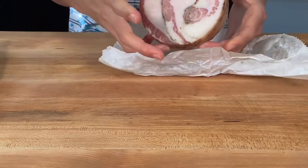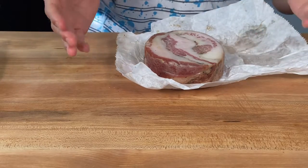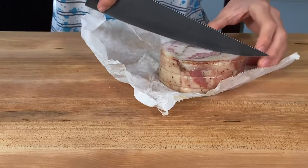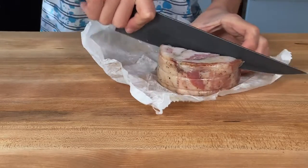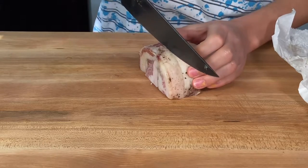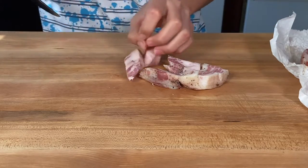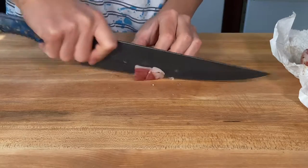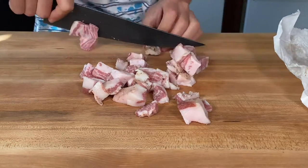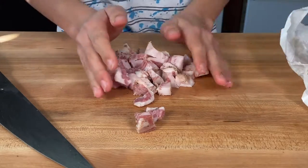What we have here is called guanciale — it is cured pig's cheek. It may be a little hard to find, so alternatively you can use thick cut bacon, which is available in almost all stores. Cut it in half, peel off the outer layer, cut it in half again, and then cut it into nice little cubes.